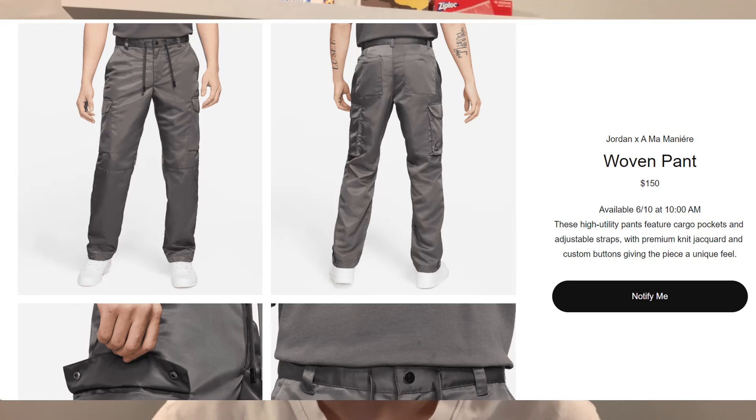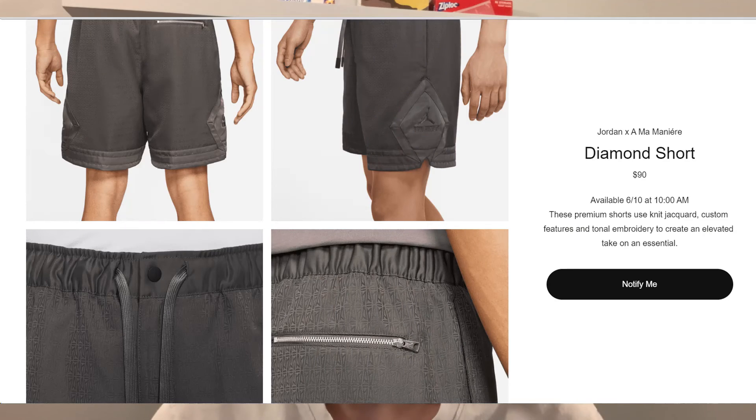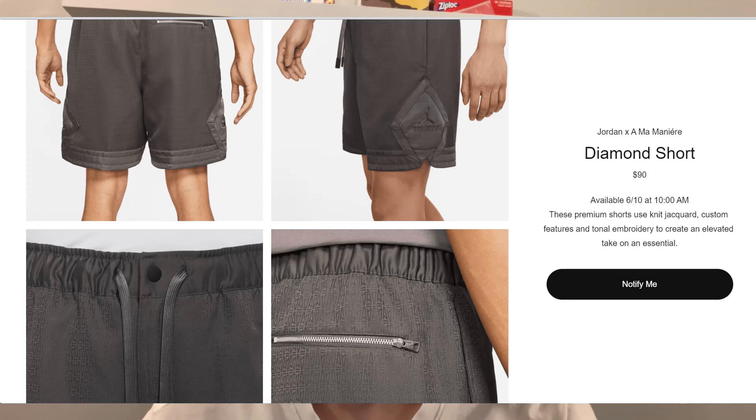Moving on to the pants, we have the woven cargo pants set at $150. The last item in the collection is the diamond shorts, which feature a really cool Ama Maniere logo design that you can barely see from far away but is visible in close-up pictures. These shorts are set at a retail price of $90.